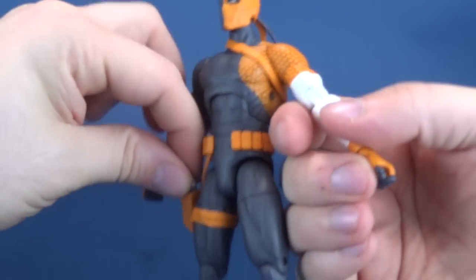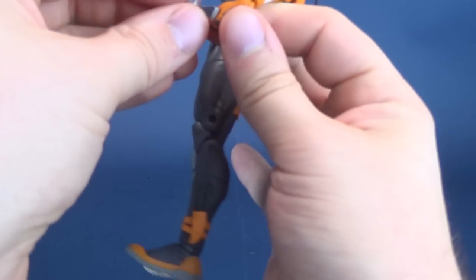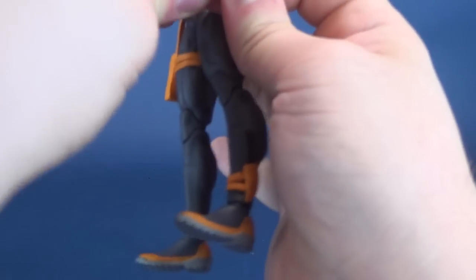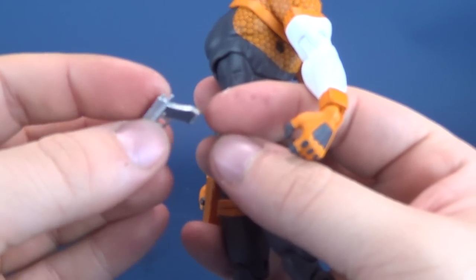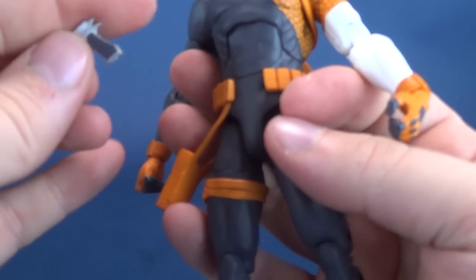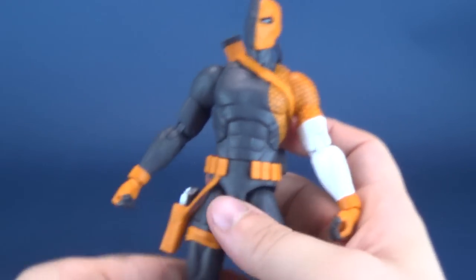Just in case you didn't want to believe me, let me take this out of his holster and we can also fit this into his hand. The pistol is actually a little harder to get in because it doesn't have the same cylindrical handle as that of the sword, so you have to do a little bit more prying to get it into his hand. Why don't we just put it back there and call it a day.